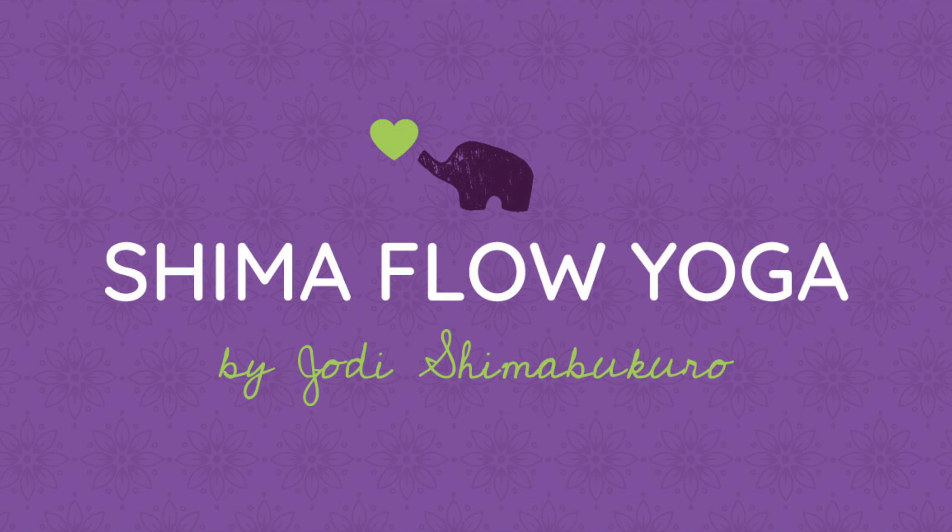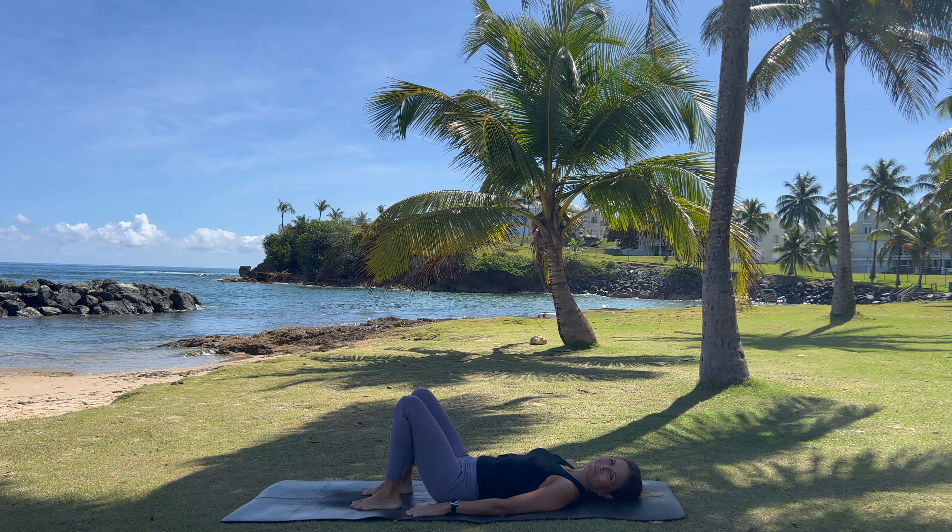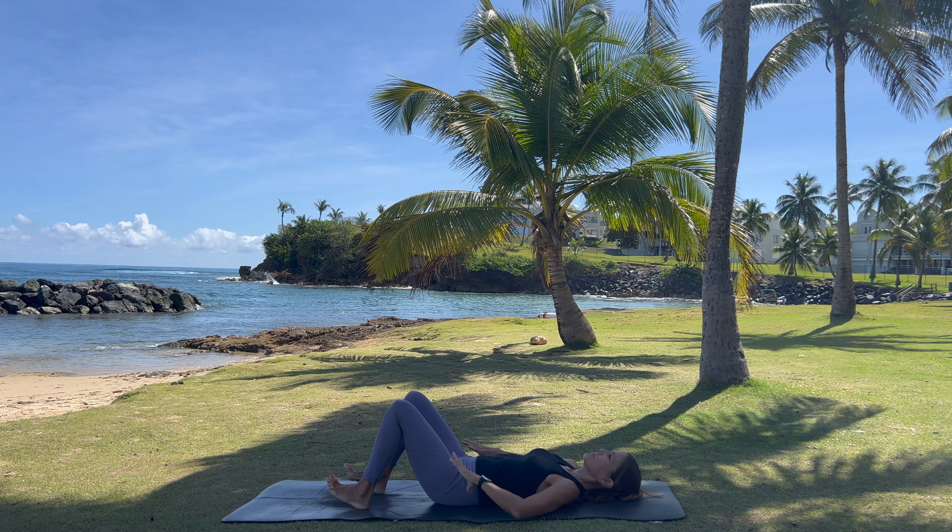Working your core is hard and sometimes it's just not that fun. So in today's video I've designed a non-traditional core practice that uses both your body and your mind. Now is the time to make the time.